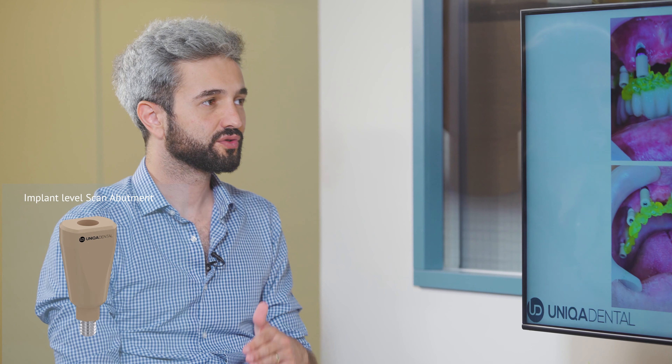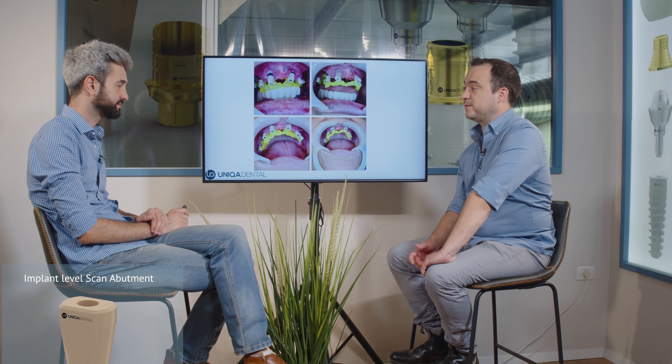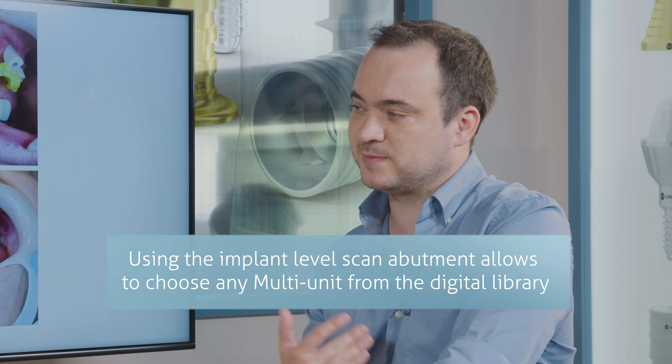Yes — straight, angulated, everything you want. Exactly. And when you choose a multi-unit level scan abutment, you need to choose the multi-unit that you want already before taking impressions, but the design process is much simpler. So we took both impressions at the same time.